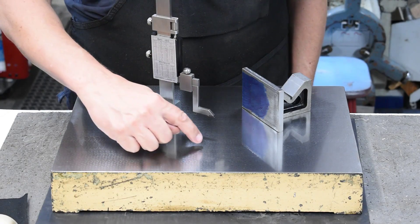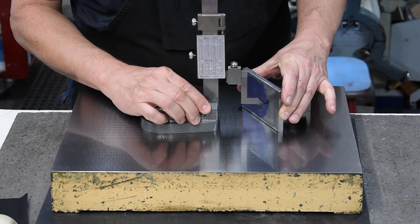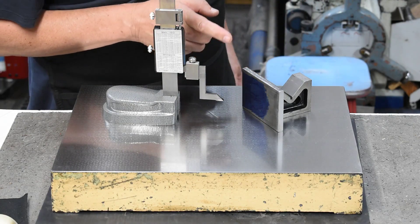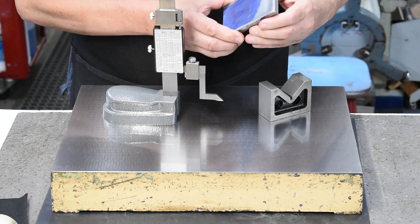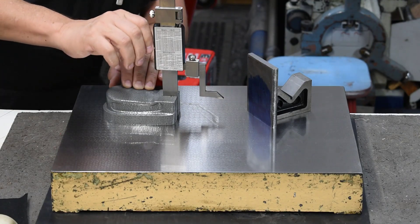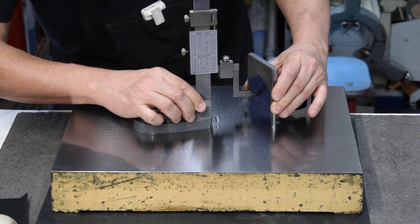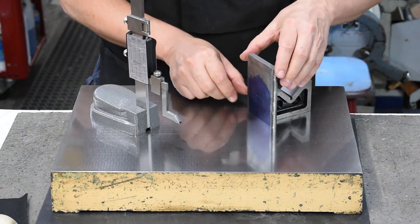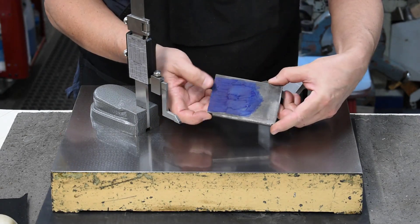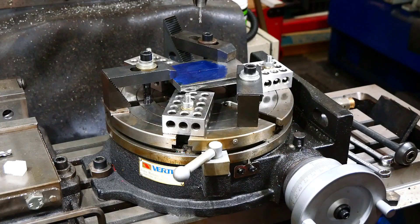Time to do some marking out on the surface plate. Zero the pointer against the plate and set it at 37.5 to scribe a center line. Then reset to 41.6 to fix the center point. You may not be able to see it clearly, but there's now a center mark there which I can use for setting up on the milling machine.